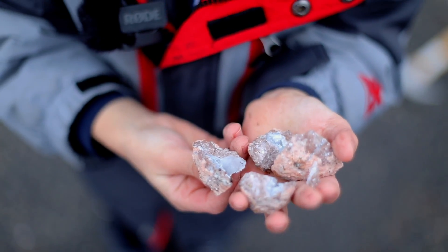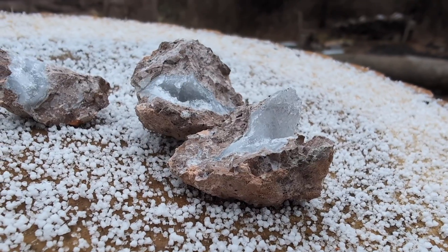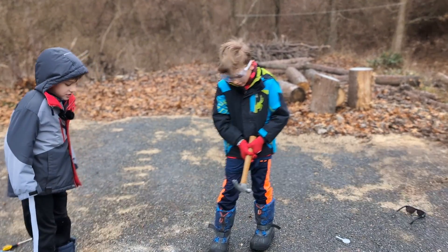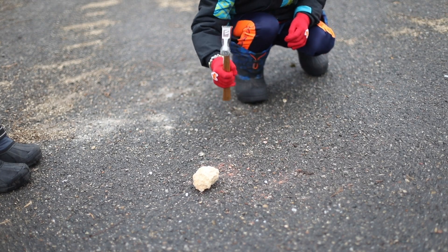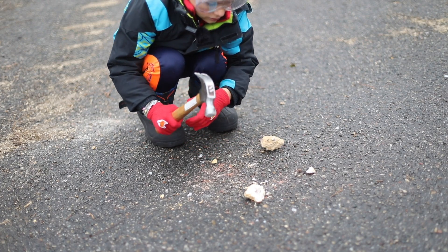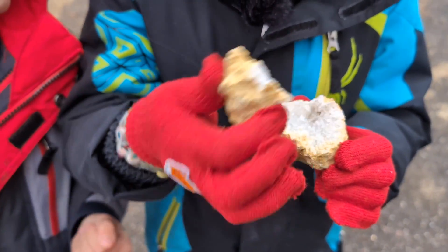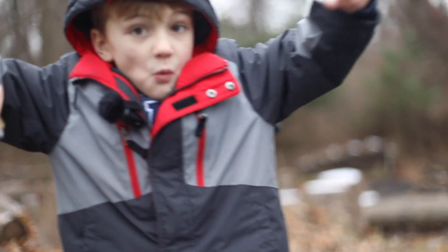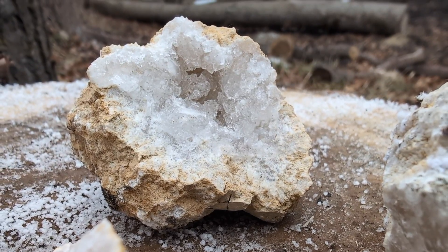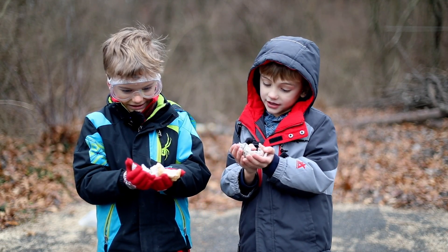Look what was in it! This looks like it might be a river geode — look at how it's wavy inside. I'm cracking open this one. What's it going to be? Whoa! Look at this crystal — it looks like water. This is a selenite geode. It's very sparkly. That was super cool. It's crazy — it looks like a regular rock on the outside, but on the inside it's super special.